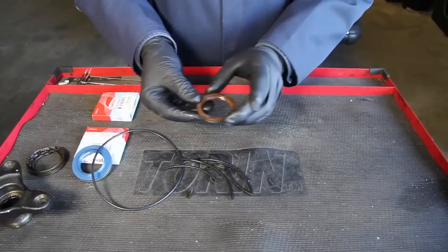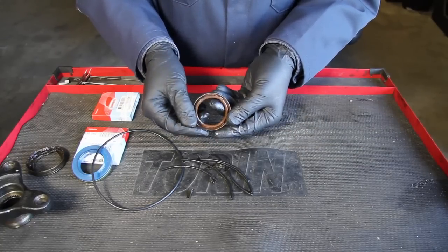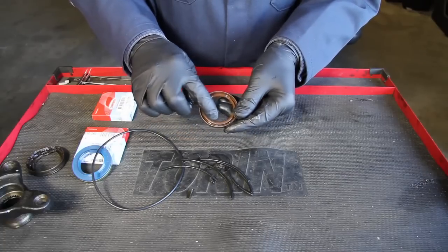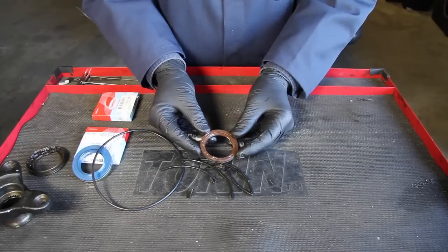Next thing I did was remove the front seal, and that did look okay — still very flexible, no evidence of any wear on this lip. But of course, I am going to replace the front seal also.